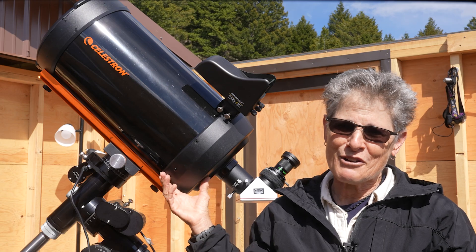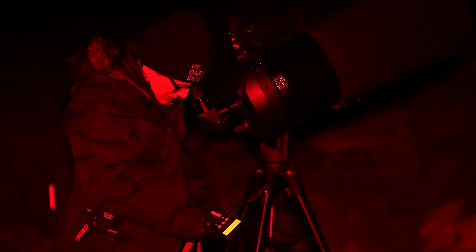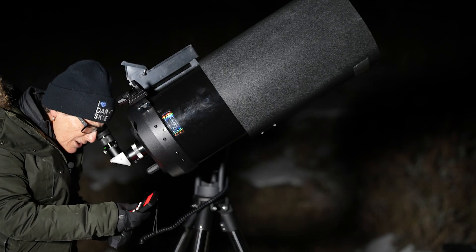The optics on this telescope are very impressive and I'm very happy with the telescope and with the views I've had so far of faint deep sky objects, the moon, and the planets.